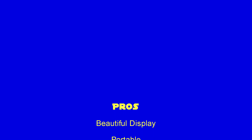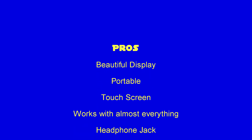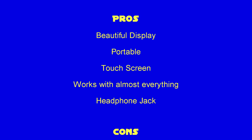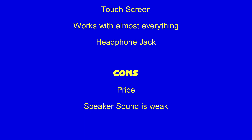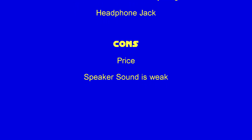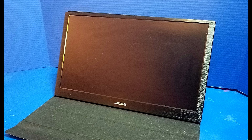So what do I think of it? This monitor has a beautiful display, it's portable, it's got a touch screen, it works with almost everything, and it's even got a headphone jack. The only cons I could think of were the price, and the speaker sound is a little bit weak. Thank you so much for watching. If you enjoyed this video and found it helpful, please click the like button, subscribe if you wish, and we'll see you very soon.